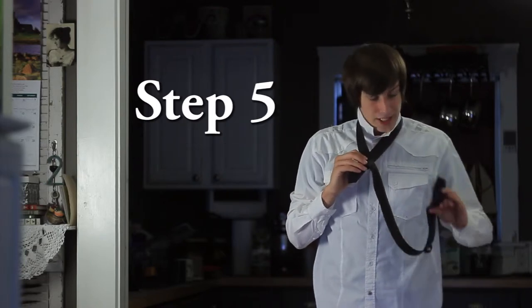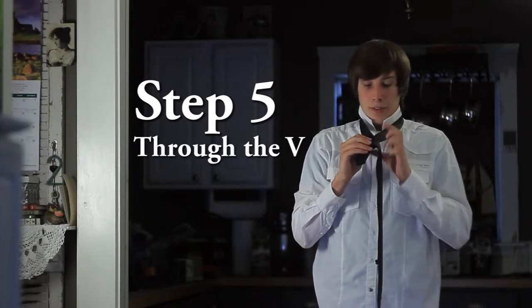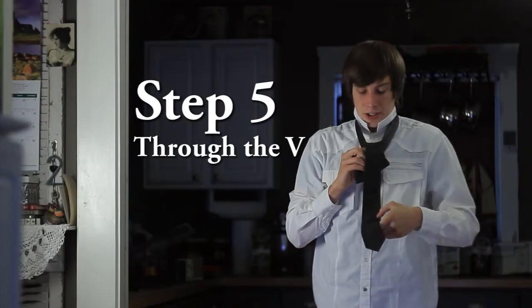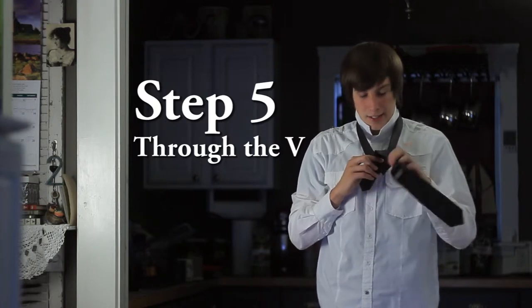Now step five, we're going to take this fat end through this V here. Bring it around and under, and bring it back forwards. Make sure yet again that the front side is facing out, not the back side.